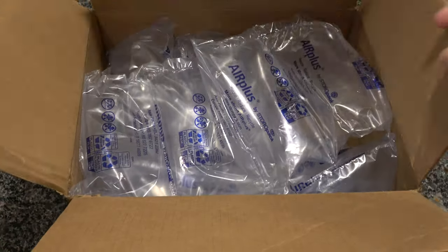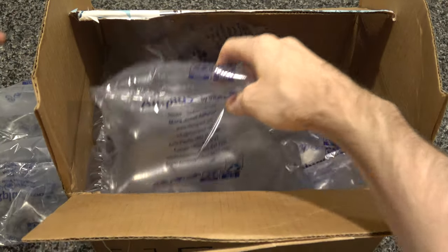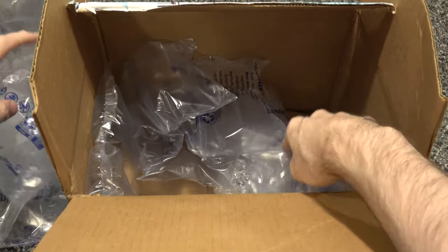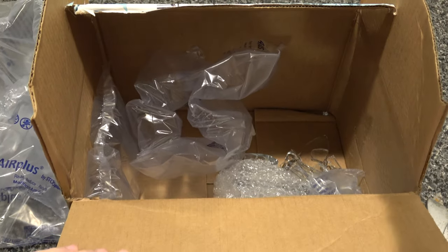Nice puffy airbags, just like last time. More puffy airbags, more puffy airbags. And whoa, that's already not looking great.